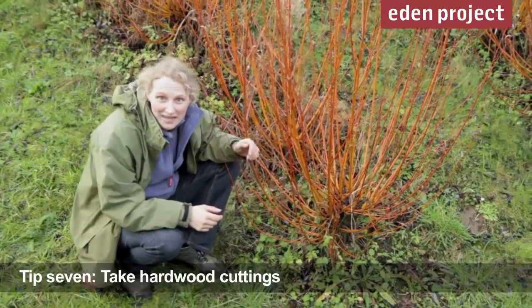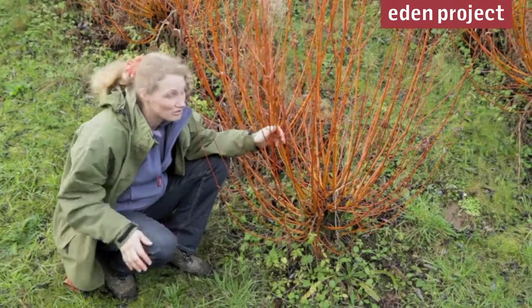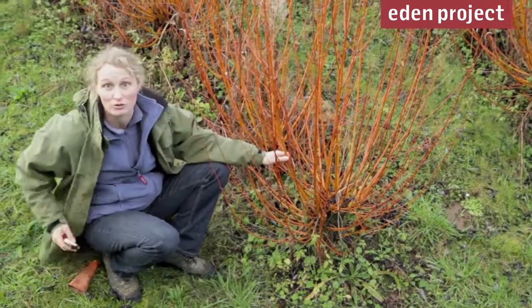One of the easiest sorts of propagation you can do is taking hardwood cuttings now, in the winter. As soon as the plants have dropped their leaves, you can take off stems, like this one, on the corners.